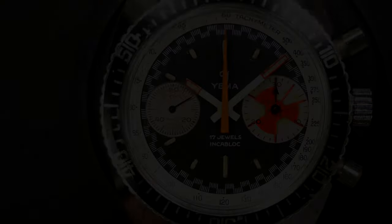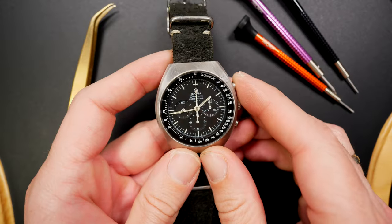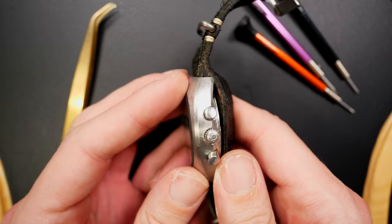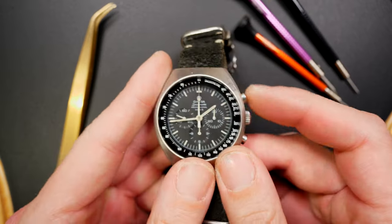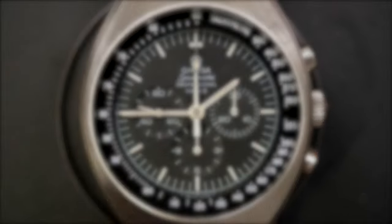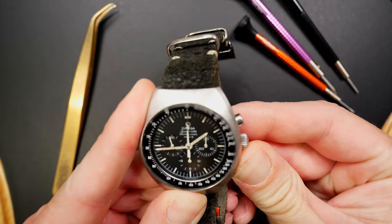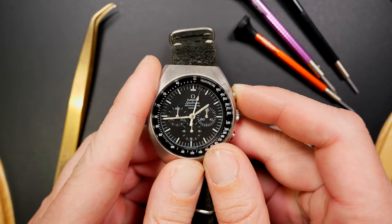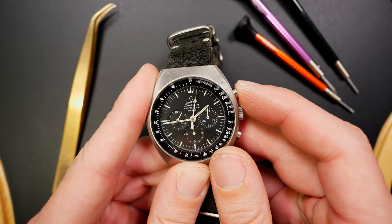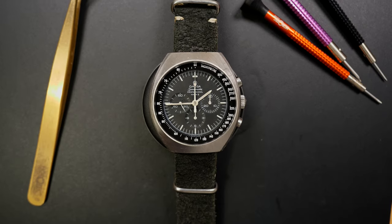Now we're moving to another very iconic chronograph — one from Omega, one of my favorite brands: the Omega Speedmaster Mark II, which I also restored on the channel. The hands are not perfect, but that's the story of this watch and its restoration. It comes with the iconic caliber 861 from Omega for the chronograph. I also have a Mark III still under restoration, so it's not in this video.